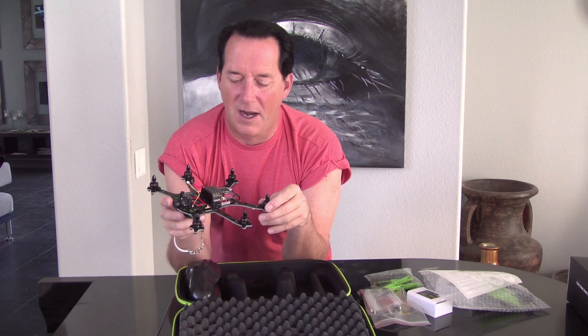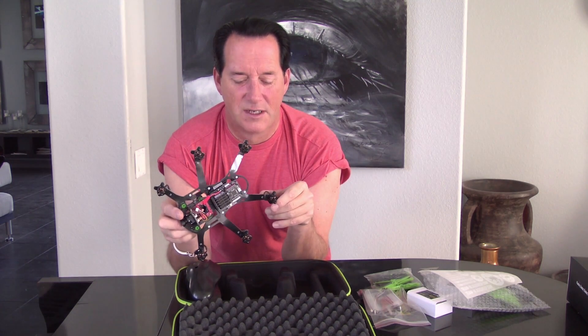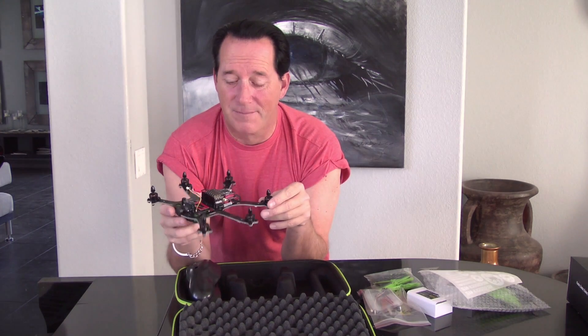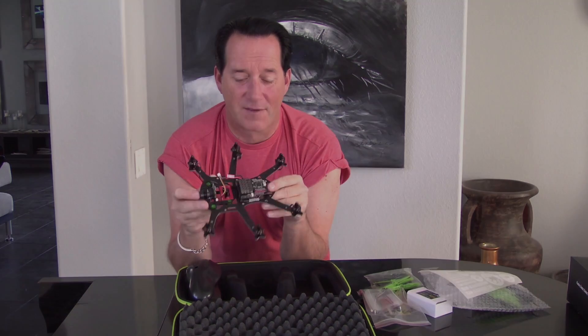The funny thing is the shipping from China is one of the fastest things — it only took literally two days. After I said I want to cancel my order because it's been two months, two days later it's sitting at my front doorstep. But we'll put it together, take it out for some flying. I'm excited about this, because this is going to be ridiculously fun. Thanks for watching.